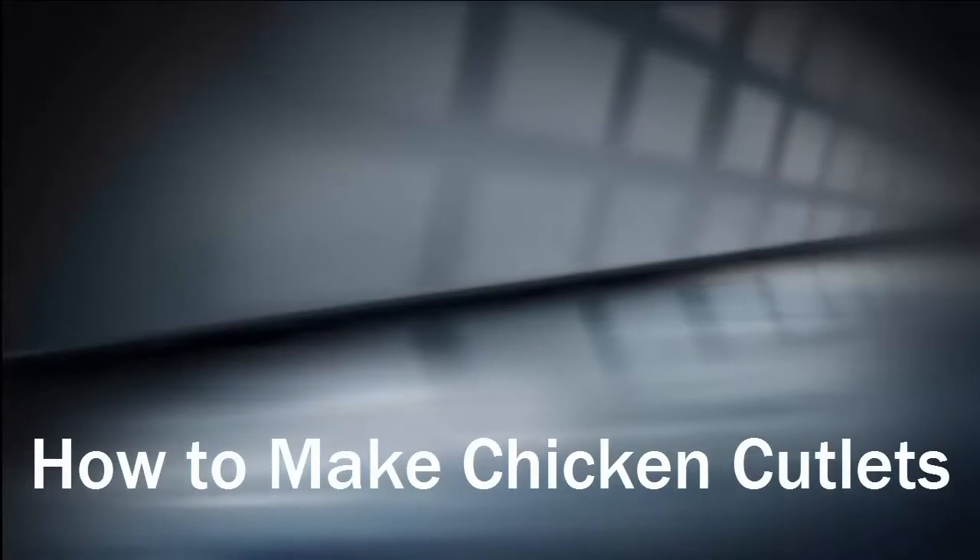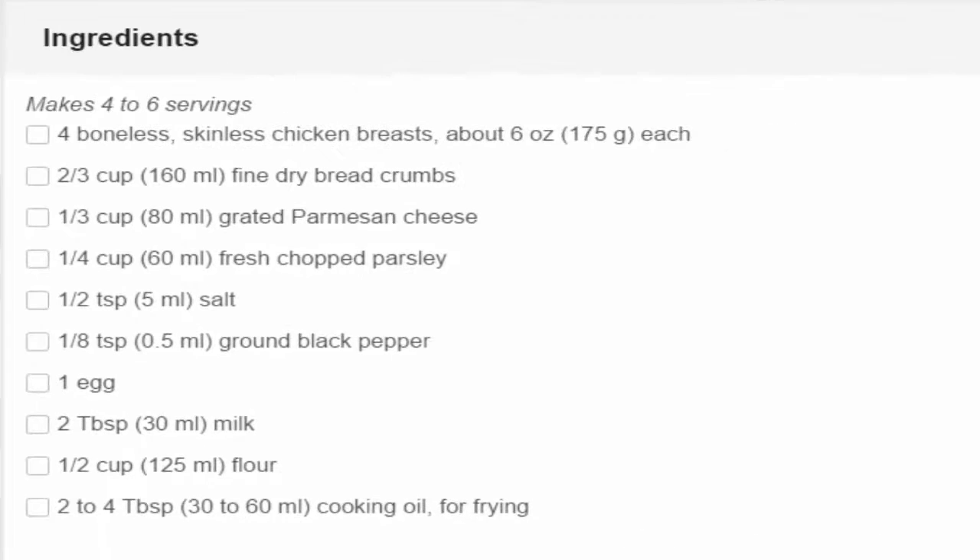How to make chicken cutlets. Ingredients: 4 boneless skinless chicken breasts, 2/3 cup fine dry bread crumbs, 1/3 cup grated parmesan cheese, 1/4 cup fresh chopped parsley, 1/2 teaspoon salt, 1/8 teaspoon ground black pepper, 1 egg, 2 teaspoons milk, 1/2 cup flour, 2 to 4 teaspoons cooking oil for frying.